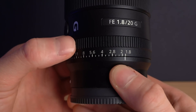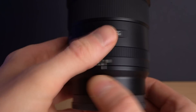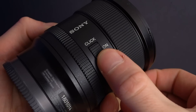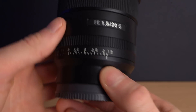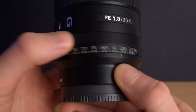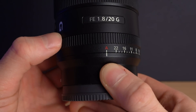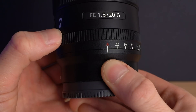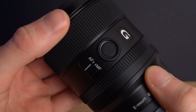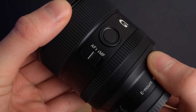You've got the same manual aperture ring which goes in third-stop clicks, or you can de-click for smooth aperture changes in video. Or you can even put it into A mode so that you can control the aperture electronically via the camera rather than the ring. You also get the same AF-MF switch and focus hold button, which you can customise.